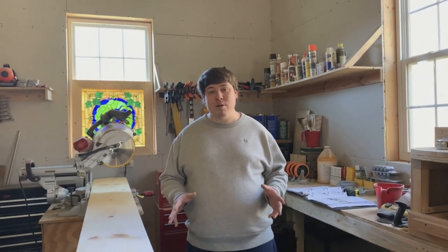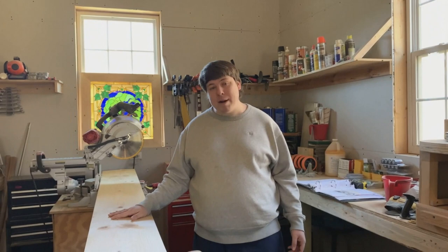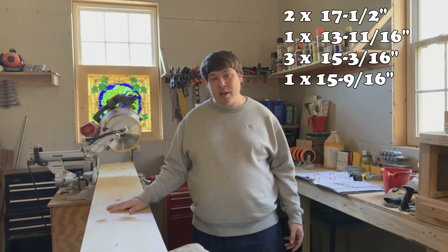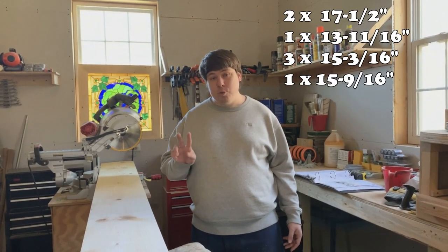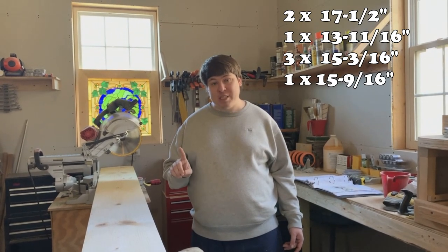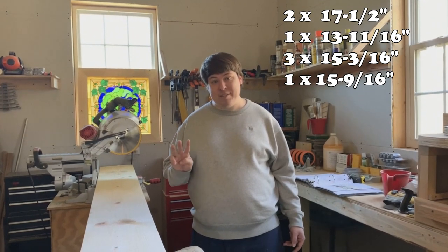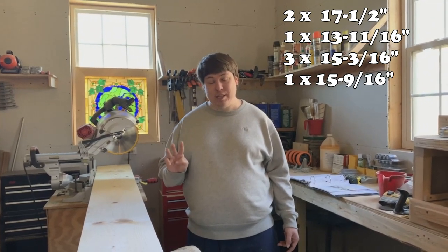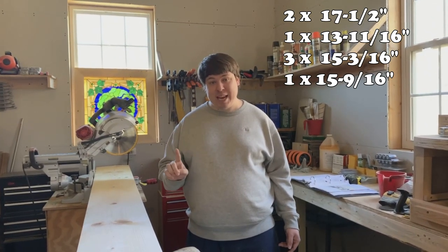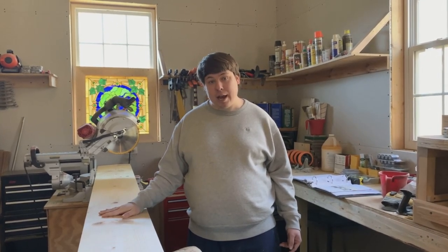Now that you've got your materials and tools together, it's time to get to work. First, take your 1 by 12 by 10 and cut it into the following boards: two boards of 17 and 1/2 inches, one board of 13 and 11/16 inches, three boards of 15 and 3/16 inches, and one board of 15 and 9/16 inches. Let's get to cutting.